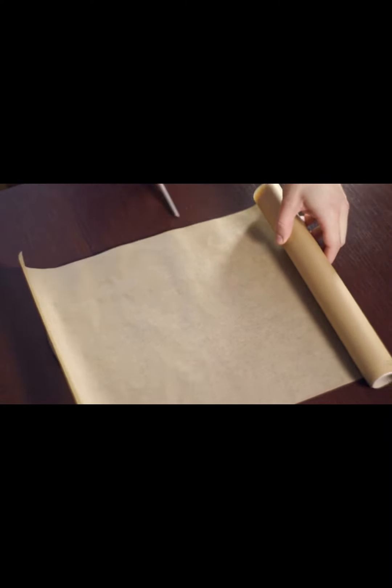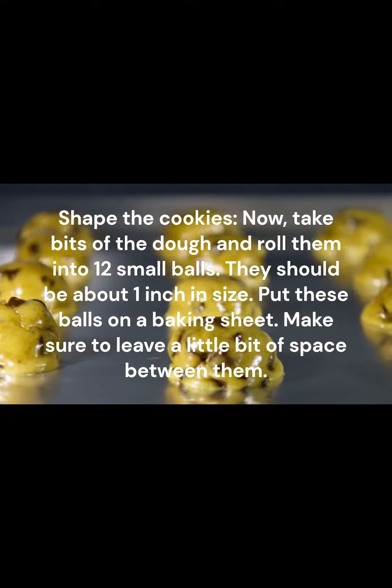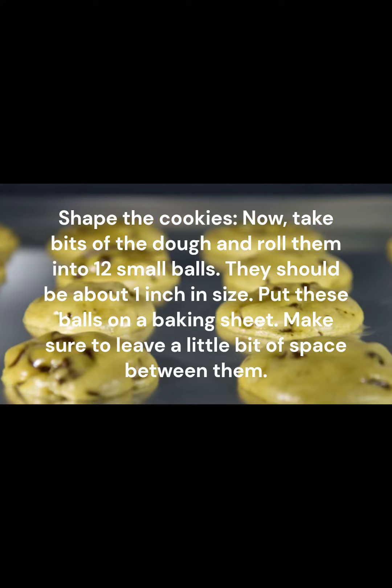Shape the cookies: take bits of the dough and roll them into 12 small balls. They should be about 1 inch in size. Put these balls on a baking sheet, making sure to leave a little bit of space between them.